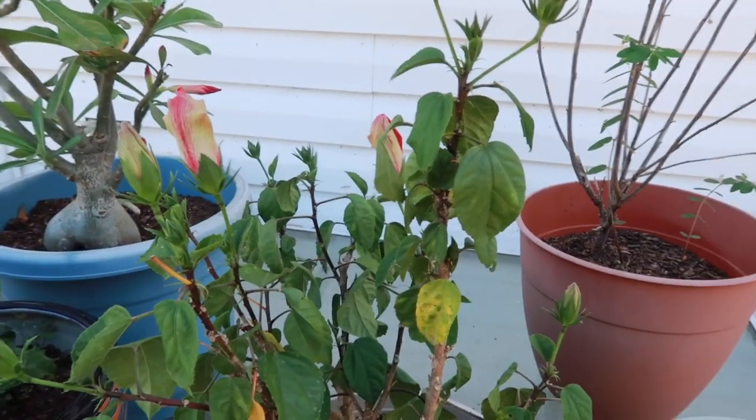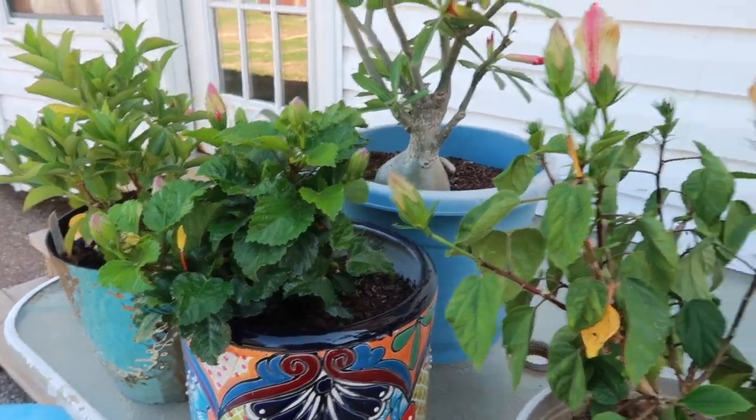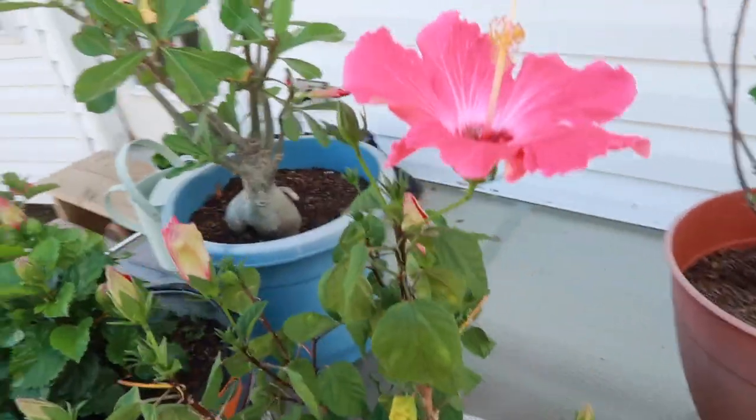Look how many blooms I have coming out — I've got four on this one and four on that one. I'm gonna have like eight blooms in the next few days. It sucks having all those blooms ready because Blue is literally in brumation. Blue is officially in brumation — I hadn't made a video about it or announced it really, so I guess I'll just tell you guys here. Blue is full on in brumation.